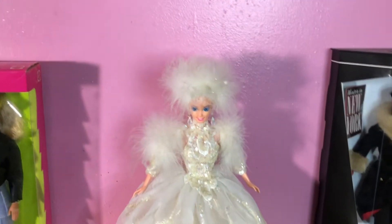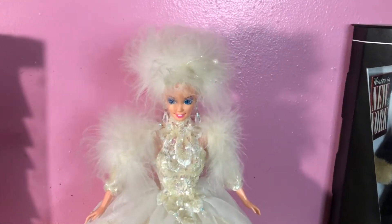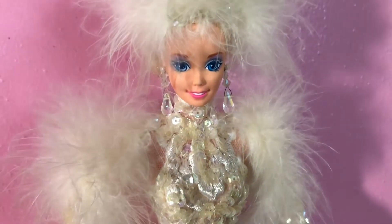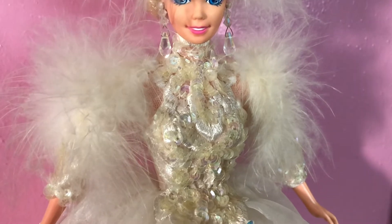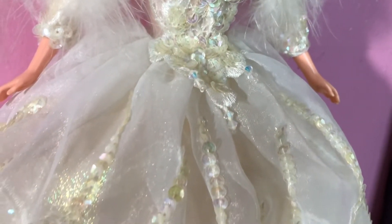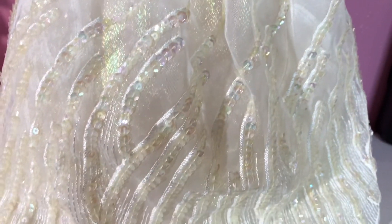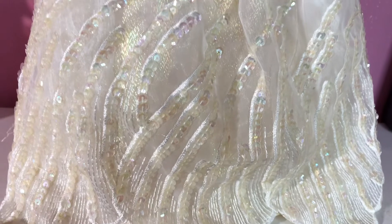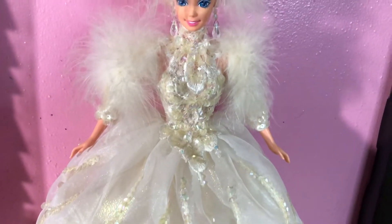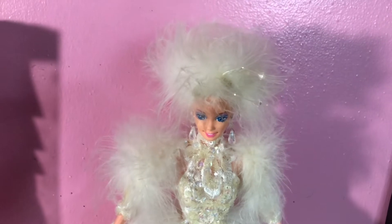The last doll representing the Enchanted Seasons collection — her name is Snow Princess. I have done a video of this doll before, but for those who didn't see it, I'm going to do it again. This doll represents winter. She is showing you that even though it's cold outside, winter can be beautiful. She's saying: look at me, I am representing snow, I'm representing the winter — I am representing beautiful.